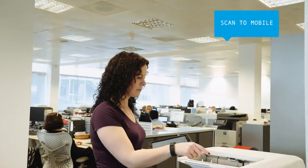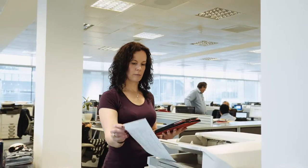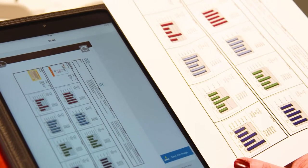With Sharp Desk Mobile you can scan a document straight to your mobile device just by selecting the appropriate destination. And it's equally simple to print from them too.